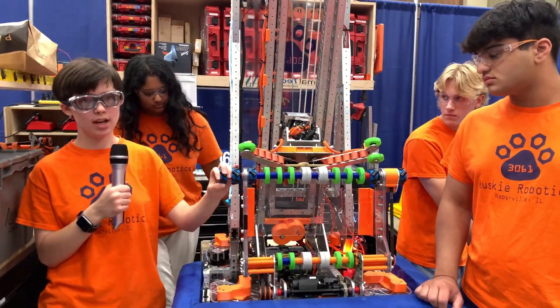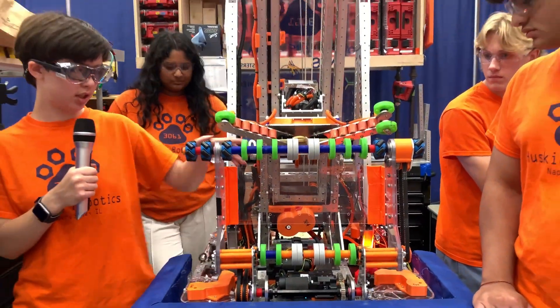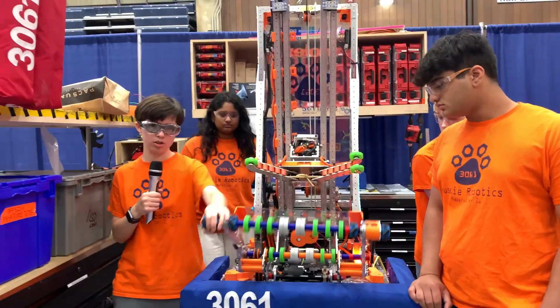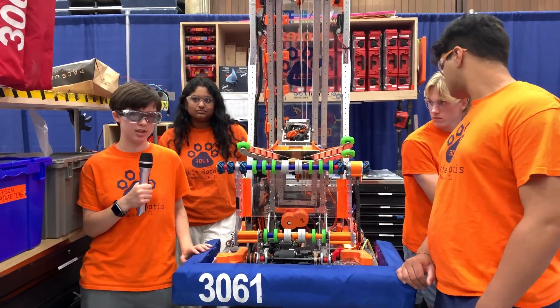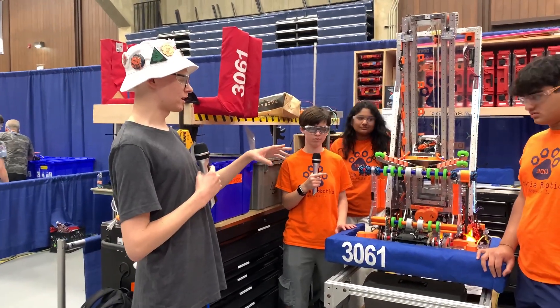We also have our intake, which we added on for our later competitions. It's basically just two rollers — holds it up in here, goes in, goes out. Nothing's super fancy. Is it possible for us to switch on the robot and show how this works?